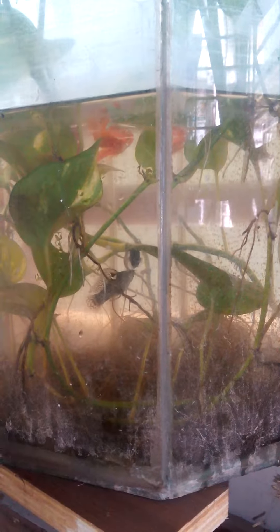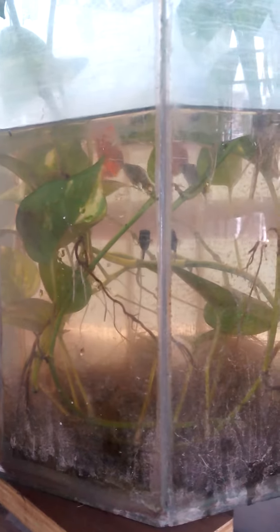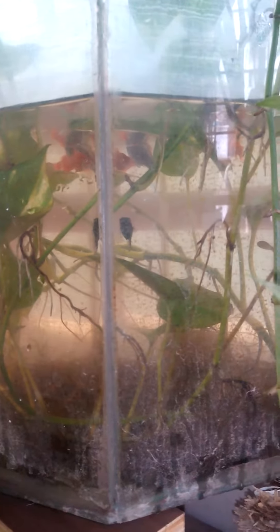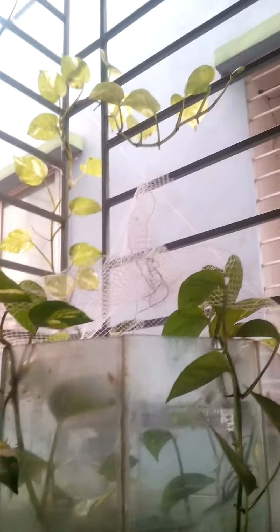I put a mixture of fat molly and sawtail fish in here. I can see two of the females in here are really fat — so this is my breeding tank. I set it up outside on the veranda area.